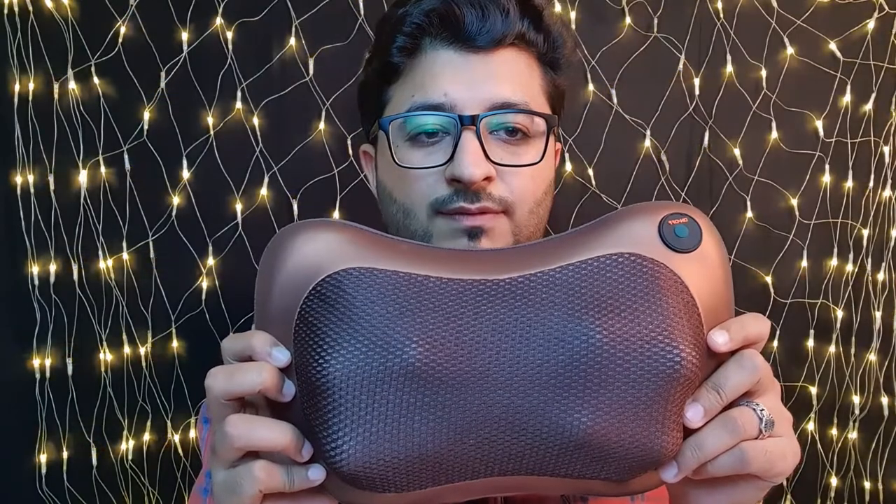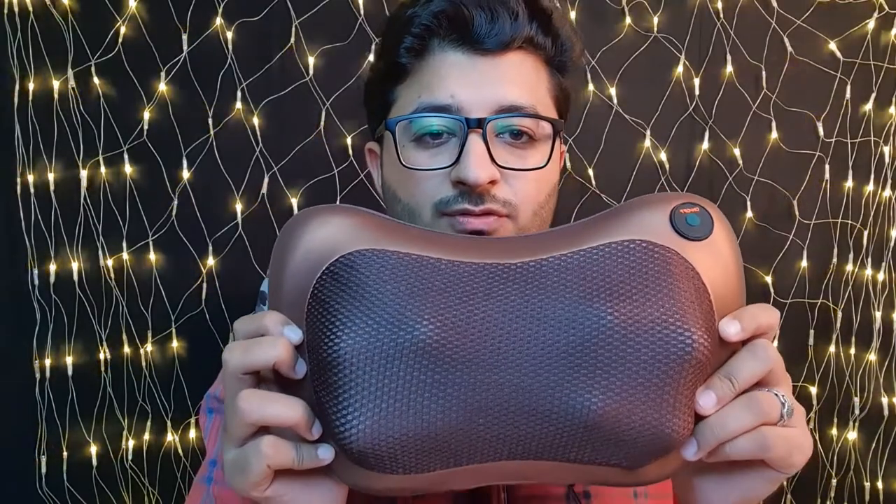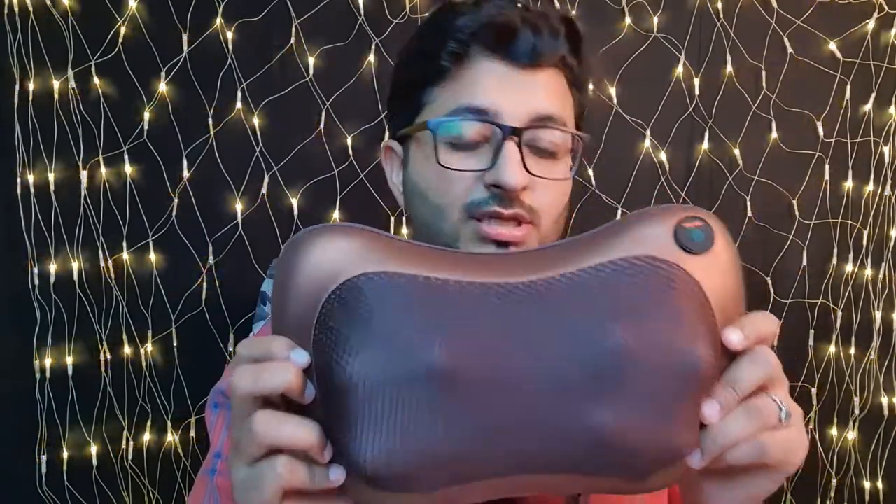I hope you liked the video. This is a short video sharing something handy, especially here in Dubai — whether you're driving or working in front of a computer all day, this is very useful. Please subscribe to my channel, share with your friends, and I'll see you in the next one. Bye bye!